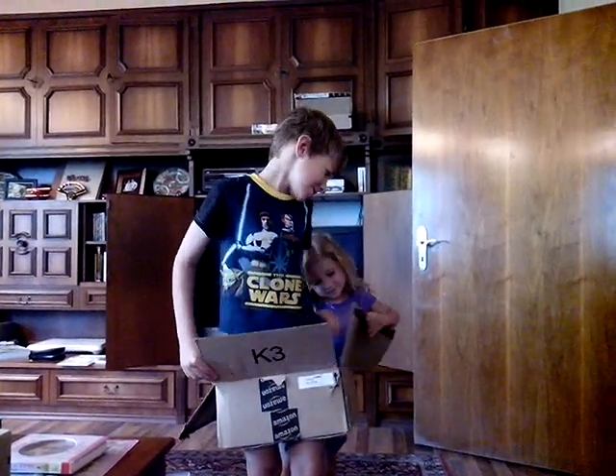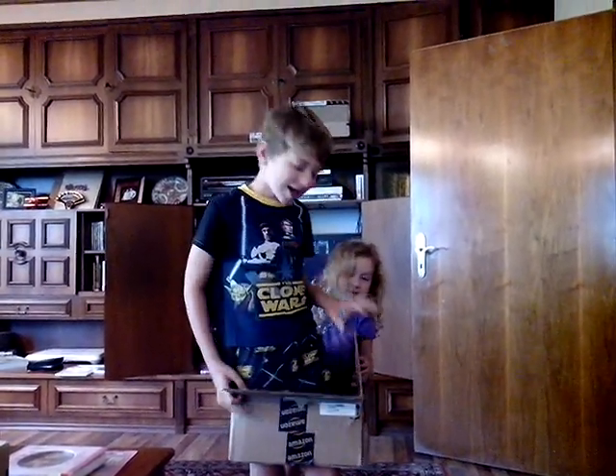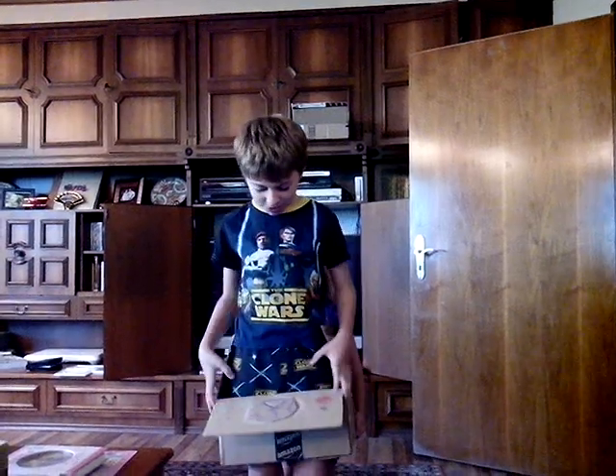Hi, I'm Botkin Hank. Hi, I'm Grady Hank. And today we're going to review how to make a cardboard rocket ship.